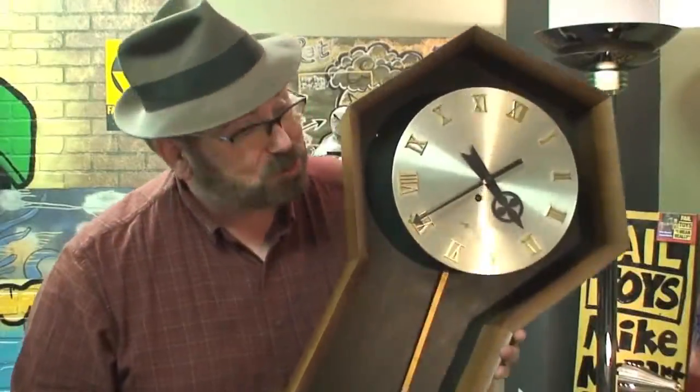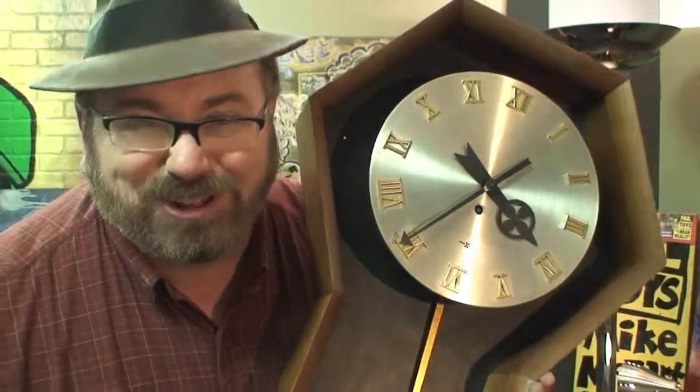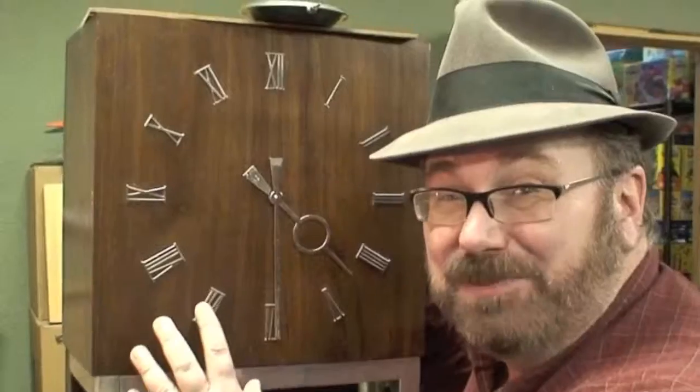Mike Mozart reversos are also on a lot of antique clocks. I especially like the original George Nelson clocks for Herman Miller — I turn them all into reversos. This is one of my next projects, and this beautiful vintage Danish modern clock by Umanoff Design is going to become another Mike Mozart Reverso.